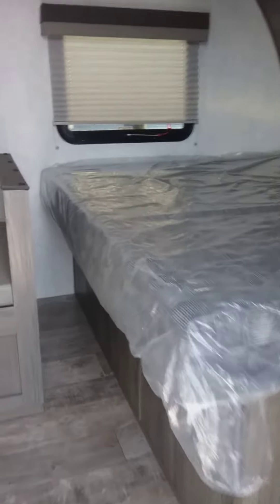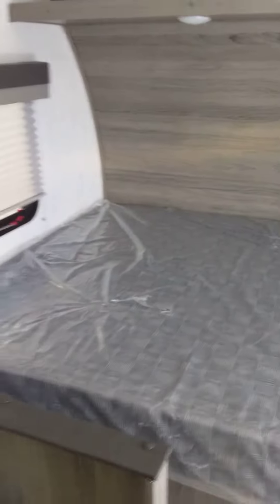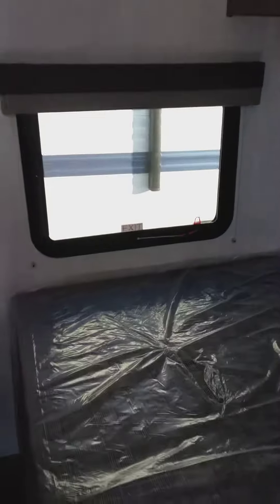It opens up into the bedroom area. It's got a place for a CPAP machine if you need one, with a plug. Has a closet space right here, a window near your bed — which is a nice feature — and has your cabinetry.